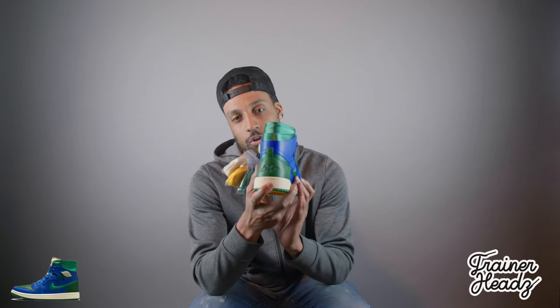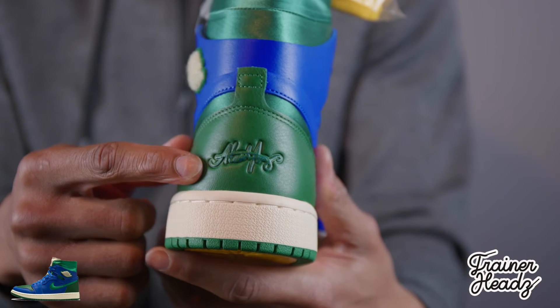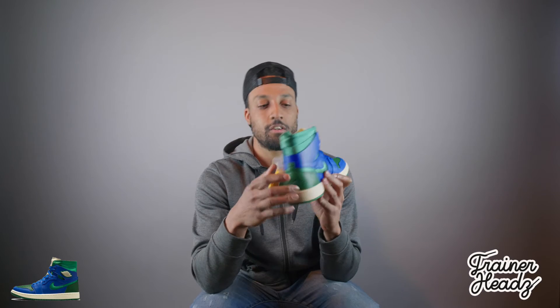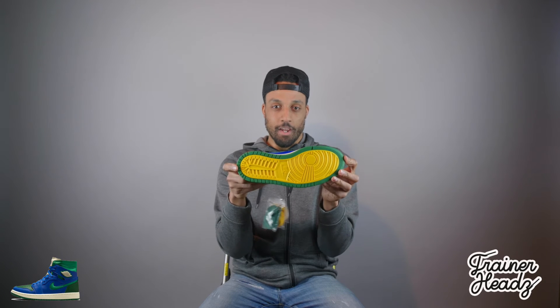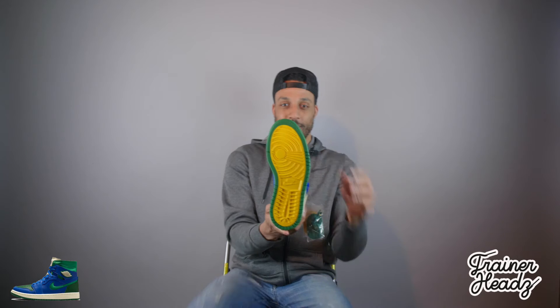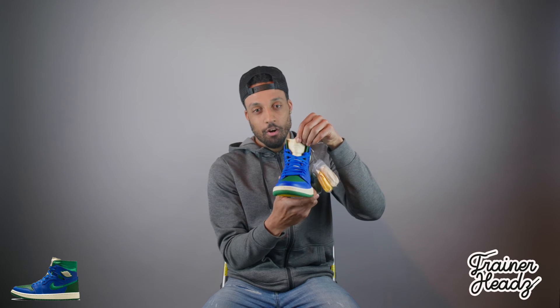On the wing you've got this wool-like material — I don't understand why they didn't just leave the wing how it usually is. On the heel you've got a green leather and Laly's logo right there — I'm liking the logo, it looks hard. The yellow on the sole also looks hard, not gonna lie.